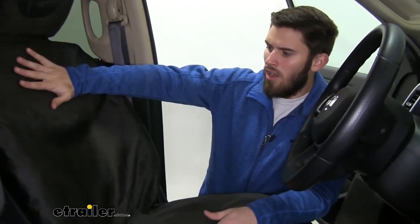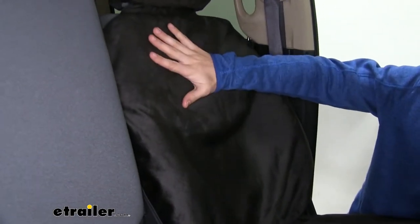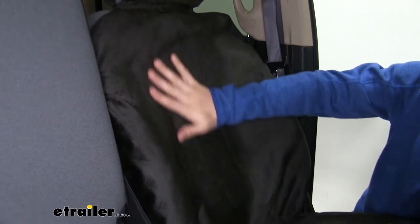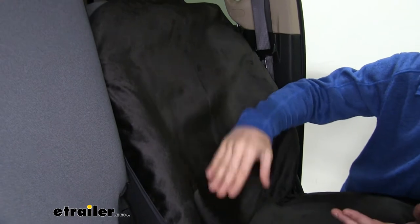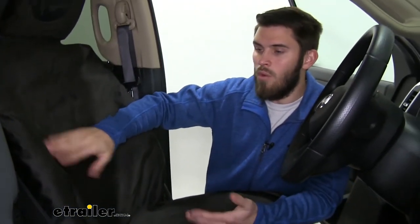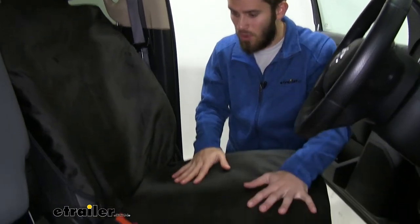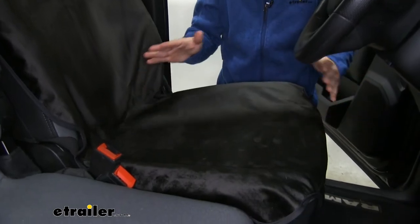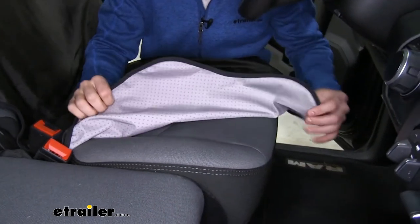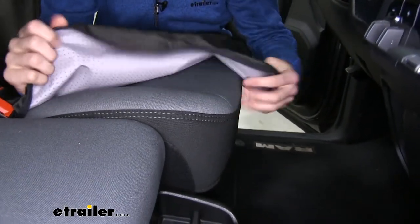Making our way down the cover, the entire front — or top — is going to have a velour fabric. That means it's very soft and has a nice felt feel to it. It does add some comfort; I've sat in this seat cover in my own vehicle and it really does add a level of comfort when you're driving. You can see the coverage we have around our seat as well — there's virtually no piece of upholstery showing. It even has some overhang on the sides so when your leg is up against the seat, it's going to protect the front side as well.